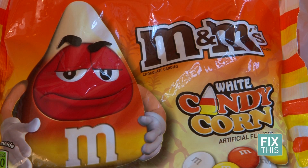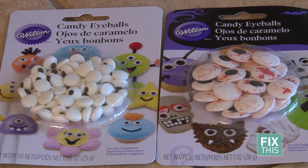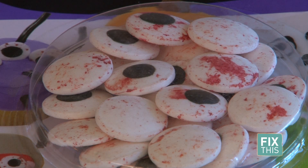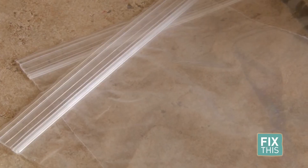You will also need candy corn colored M&Ms, candy corn, edible monster eyes. I found two kinds: a smaller version and then a larger one with bloodshot eyes. You'll also need edible monster candy, parchment paper, two plastic sandwich bags, and scissors.